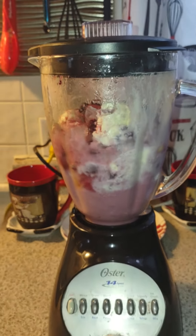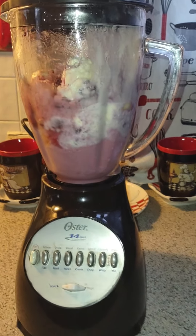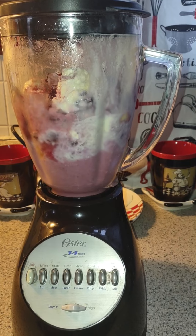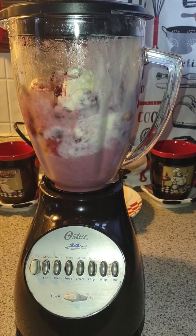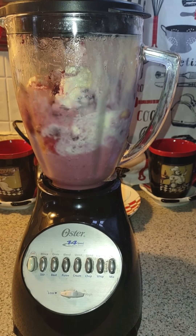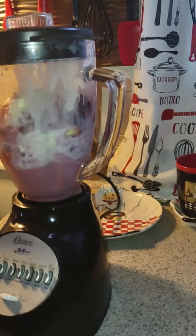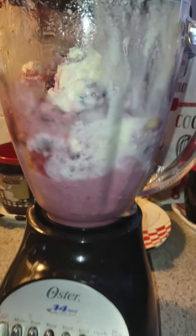So, here we go. Now poke it up a little bit. Stuff don't want to budge. Top back on. And you're supposed to use a quarter of honey — that's in there already.